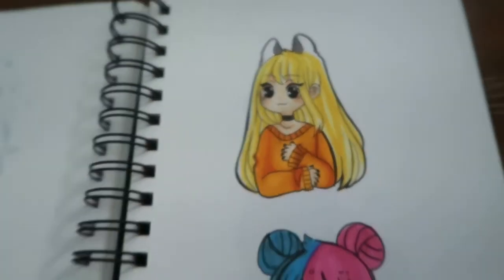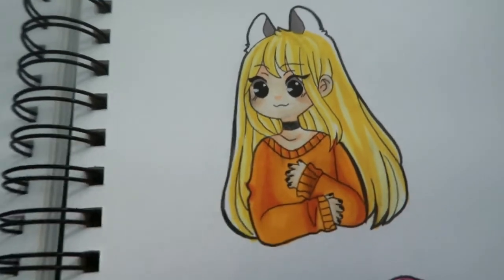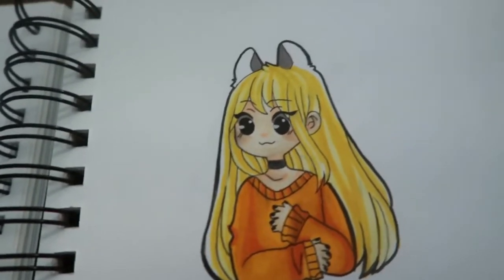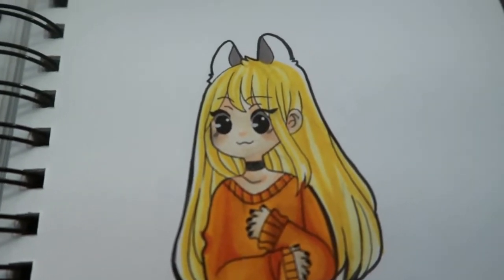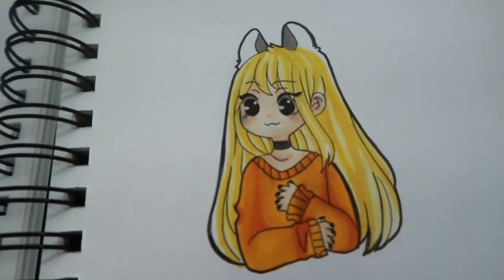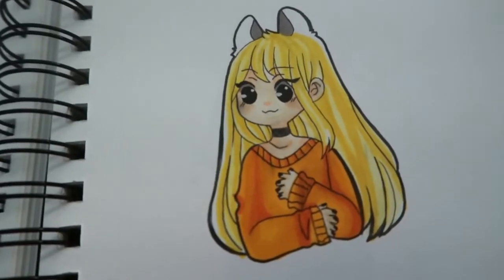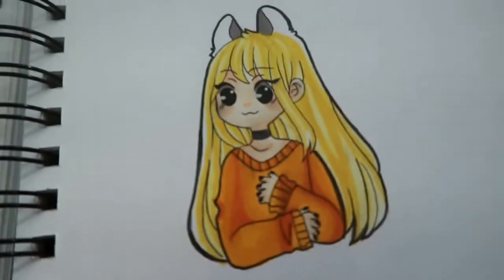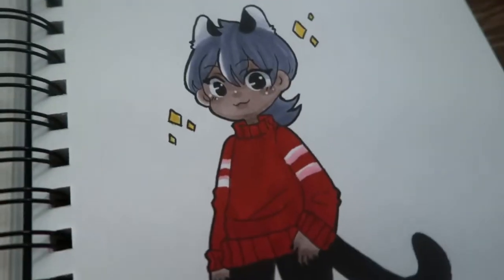Here's a little doodle of Chelsea, or Cheese. Let me know if you guys want to know about my characters because they have really interesting storylines. They have real lives — it's creepy but cool. And this is a random doodle — this is me, my avatar.